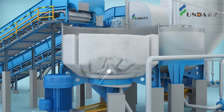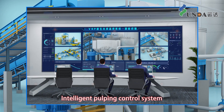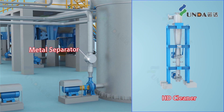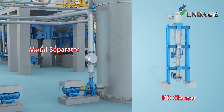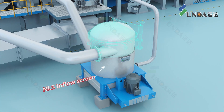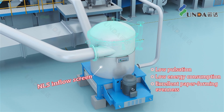The pulper utilizes a new S-type medium-consistency rotor with an intelligent pulping control system to reduce pulping energy consumption by 30%. The combined use of metal separator and HD cleaner has a higher removal efficiency of destructive heavy contaminants. NLS inflow screen provides low pulsation, low energy consumption, and excellent paper forming evenness.